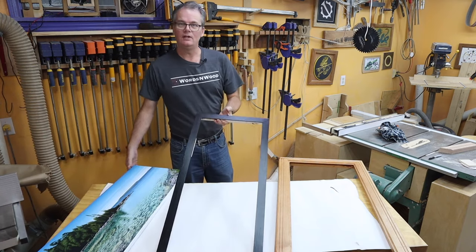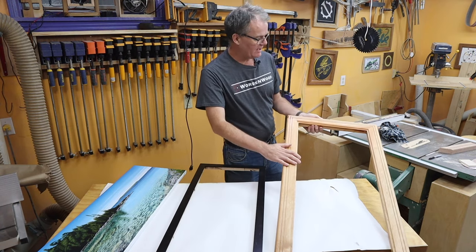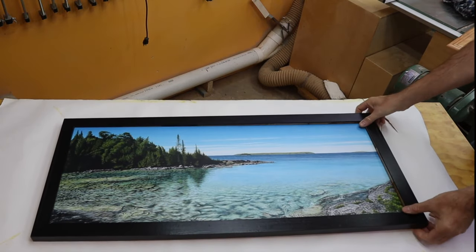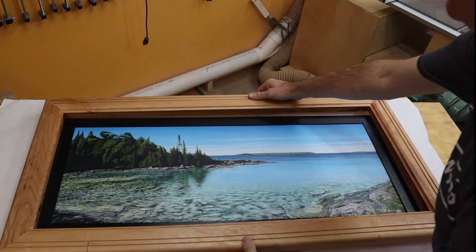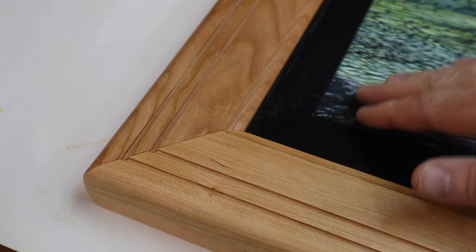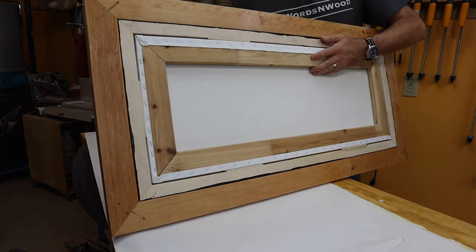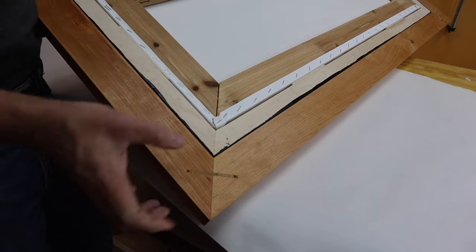Now it's time for the big reveal. After some finish sanding I took the frame out to the garage and hit it with some spray lacquer and it's looking great. We start with the print, then the black inner frame wraps around it nice and snugly, and then the outer cherry frame — boom. Here's a close-up: the print, then the plain black frame, followed by the slightly more fancy cherry frame. And here's what the back looks like — the cherry outer frame, the inner maple black frame, and then the wrapped canvas of the print.